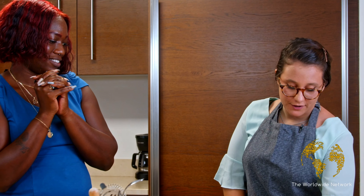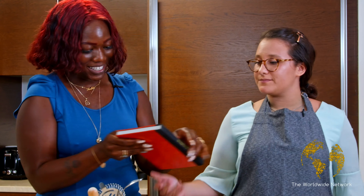All right, so the first thing we're going to start off with, we're going to make some cocktails. I brought you my special books with all of my favorite cocktails so that you can choose which one you prefer. I cannot wait. Let's see what you have.